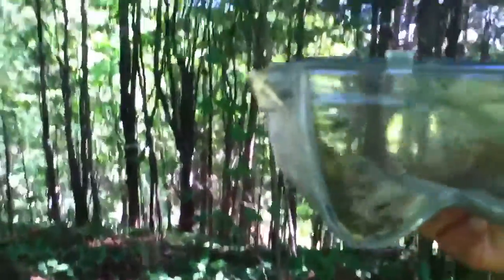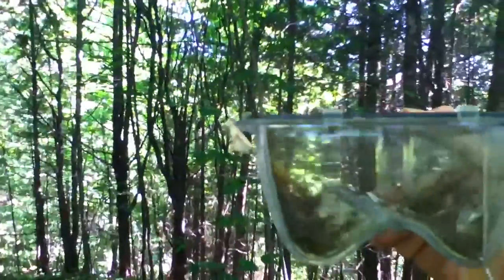Oh my gosh. What a beautiful moth. Oh my gosh. Look at all those mosquitoes — mosquitoes which would otherwise be out ready to bite me. Sorry about the moth, but...